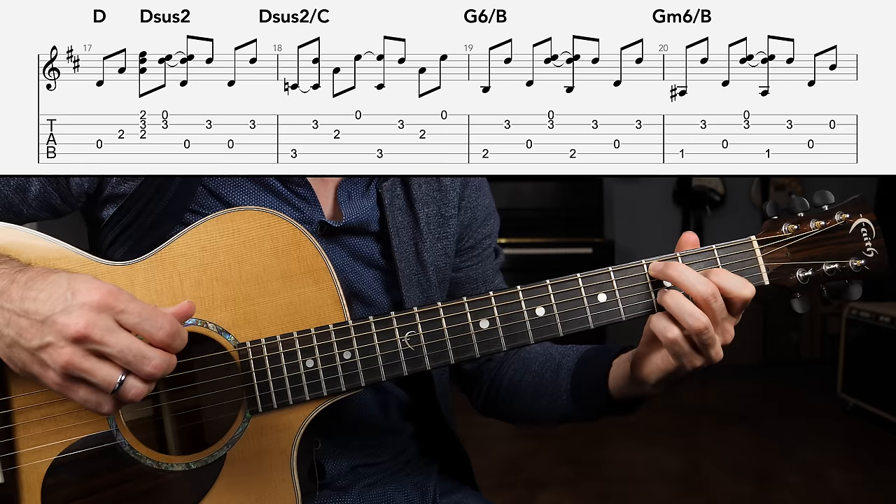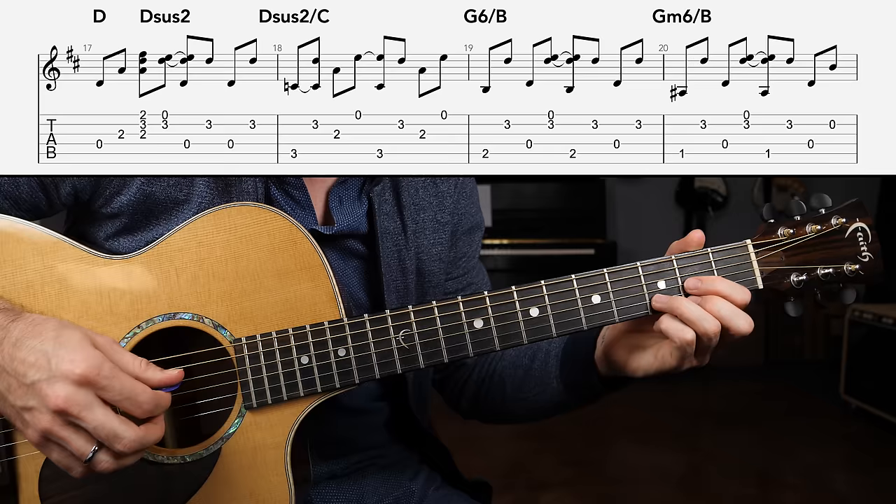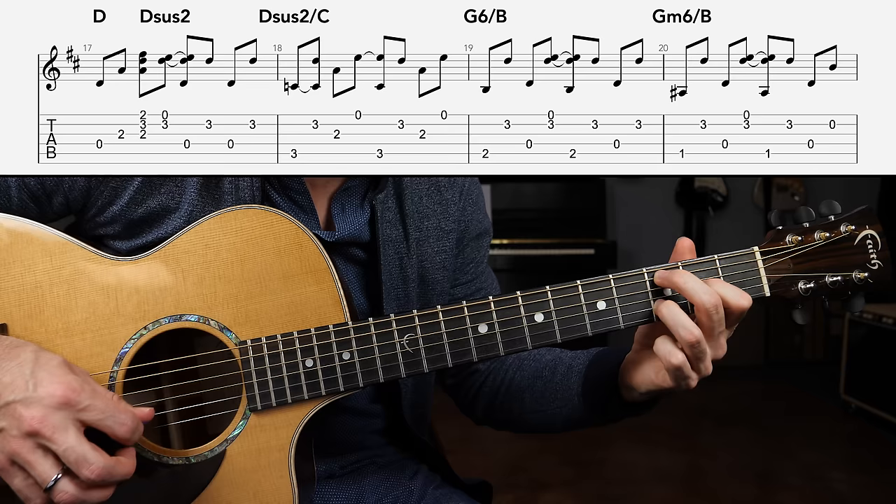You can thicken that up with some adjacent strings. Put measures one and two together real slow — one, two, three, four, and one, and two, and three, and four.